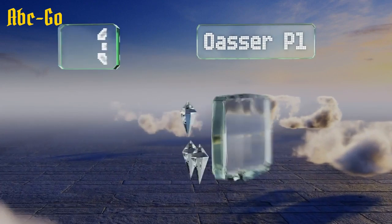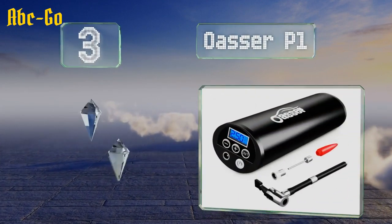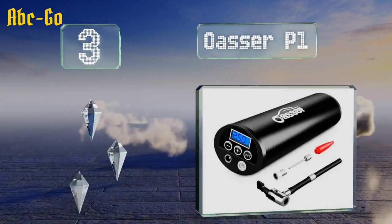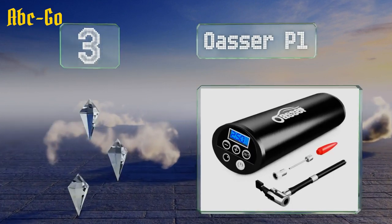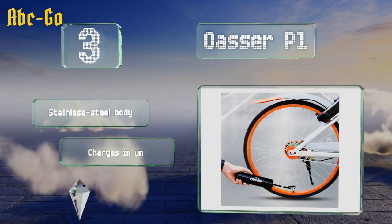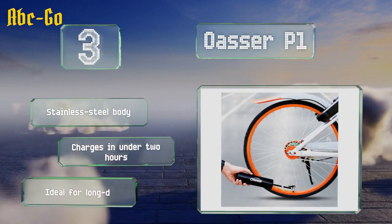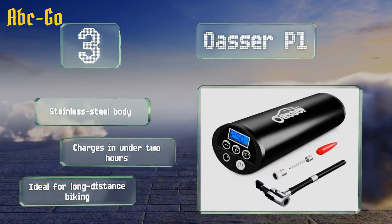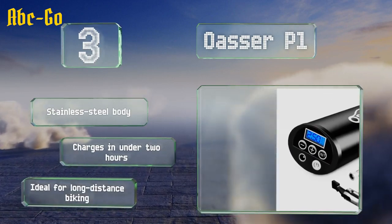Nearing the top of our list at number 3. About as compact as they come, the OASA P1 has a built-in lithium-ion battery and maxes out at 150 psi. It's got two work lights and a backlit LCD so you can see what you're doing if you need to top up a flat at night. It's equipped with a stainless steel body and charges in under two hours, making it ideal for long-distance biking.